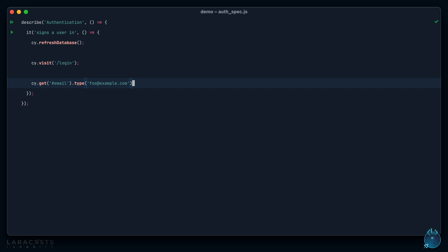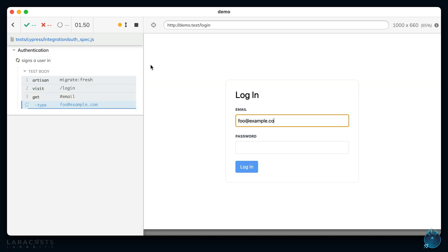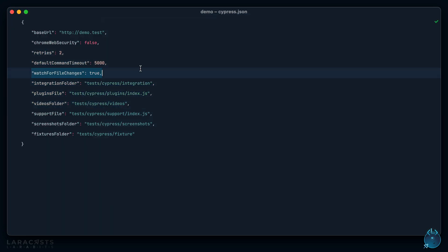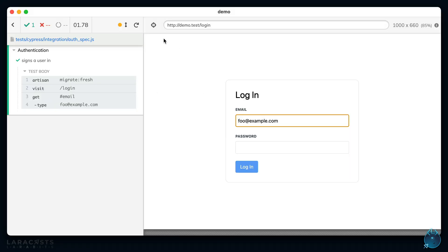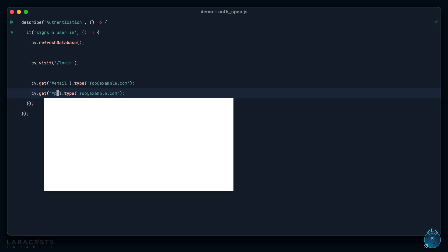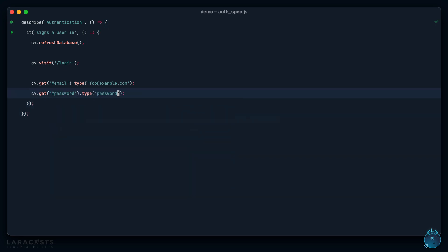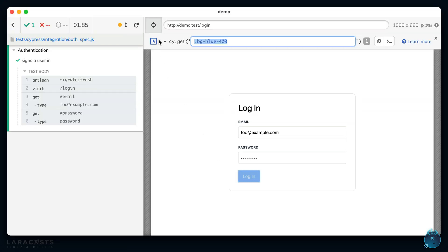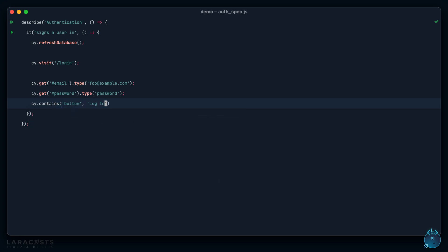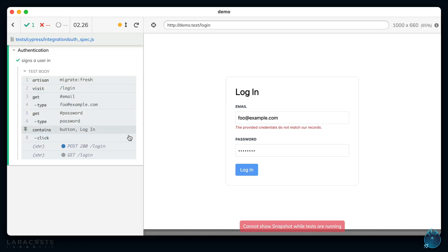So let's say `cy.get('#email').type('foo@example.com')`. In my Cypress configuration I have watch-for-changes set, so if I save this it instantly reruns and fills out that input — you can toggle that on and off. Next we fill out the password, which has an id of `password`. Keep in mind we don't have a user, so we know this will fail. Finally, we find the button that says 'Login' and press it.